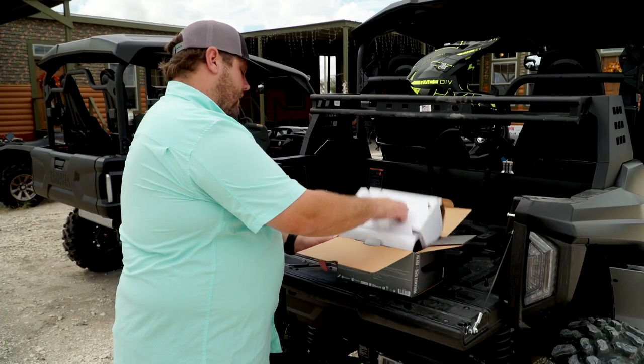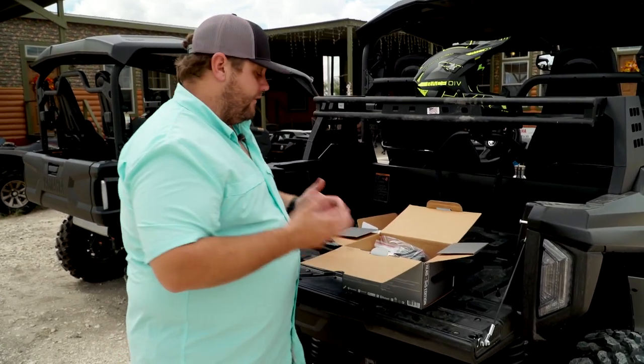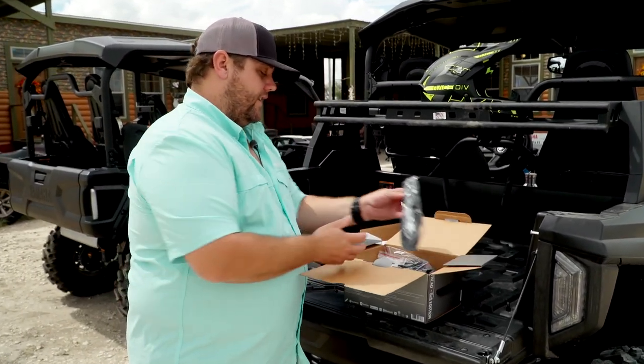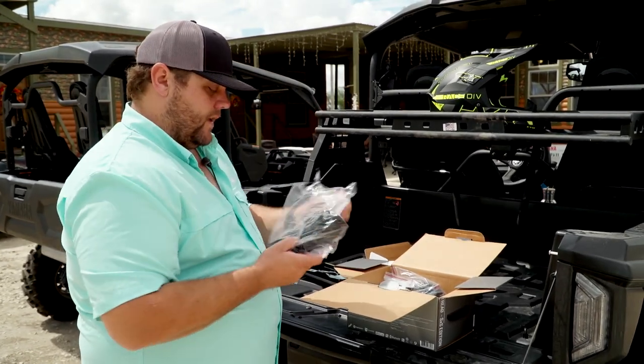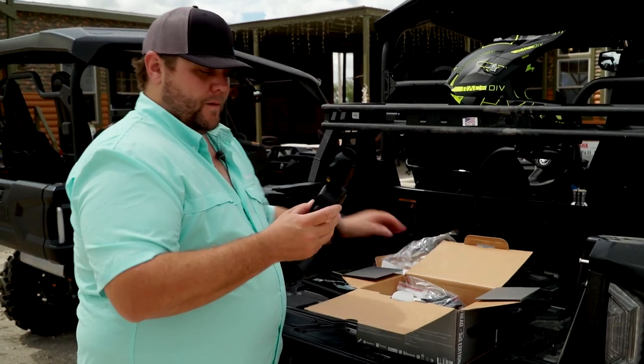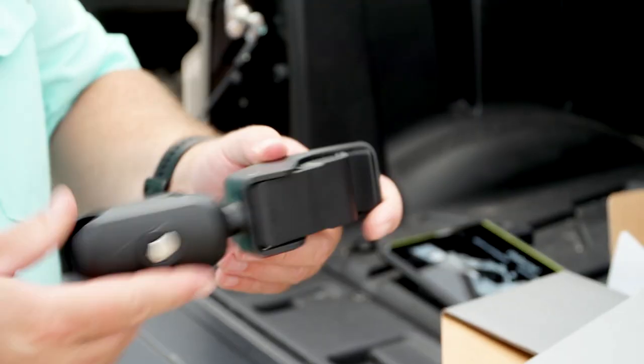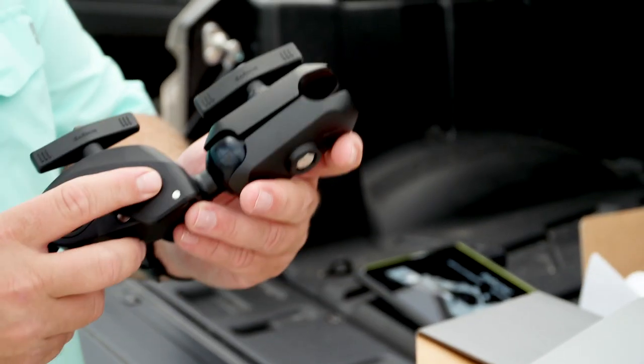Also in this box here, the nice thing that Garmin does is we love to put everything right in the box. And I think this right here is one of the coolest things that these Treads come with. This is actually going to be a clamp mount. So we're going to be able to clamp this right onto the roll cage of this Yamaha unit here. This comes standard right in the box with the Garmin unit.